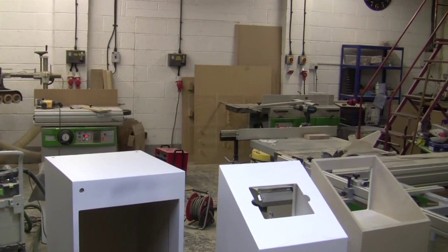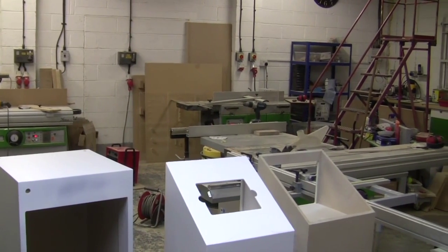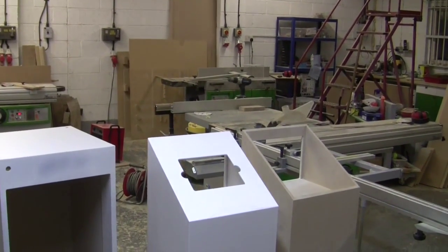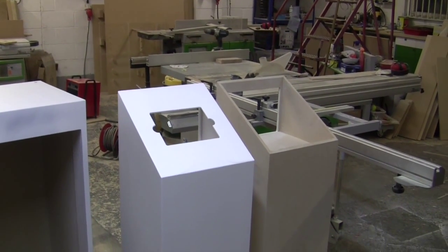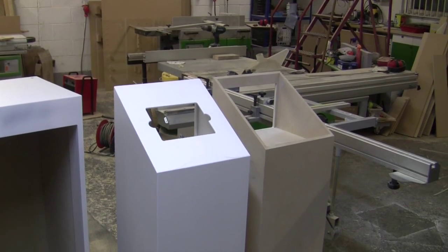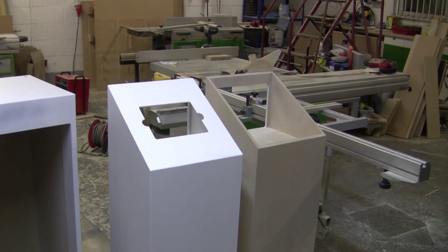Hi, this is Rich from Exhibition Plints. This week I thought I'd show you around our workshop. We're working on a couple of iPad stands, or iPad plints as we call them here. The one on the left is actually for an iPad and is in primer, ready to be rubbed down, and the next stage is to go into top coat.